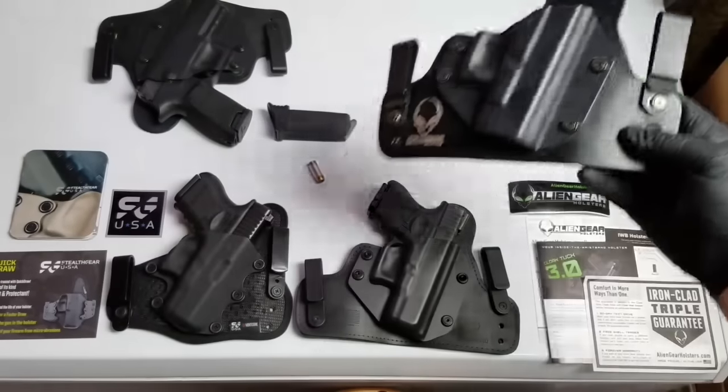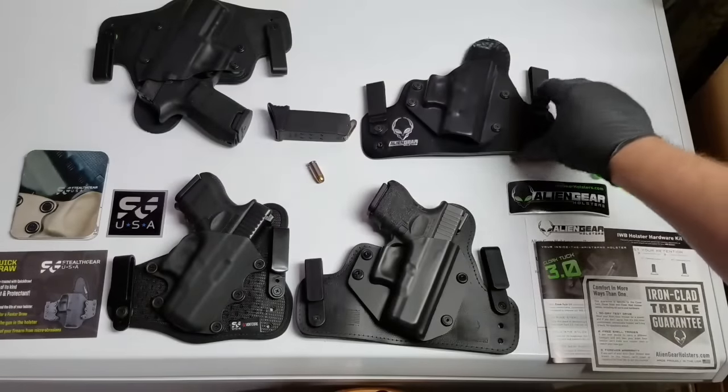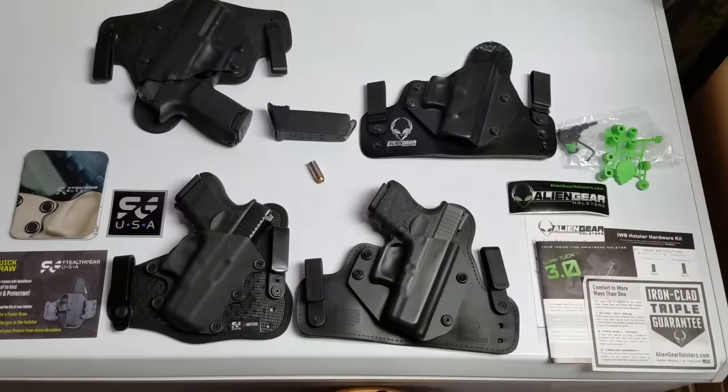I thought I'd give each one a fair shake and a try. I waste money so you don't have to, and maybe this will help somebody out, because the reviews I saw didn't really help me make a decision. So I went ahead and pulled the trigger and bought both. I actually did some unboxings of each one and my first impressions, but if I compiled all that together it would be a long video.